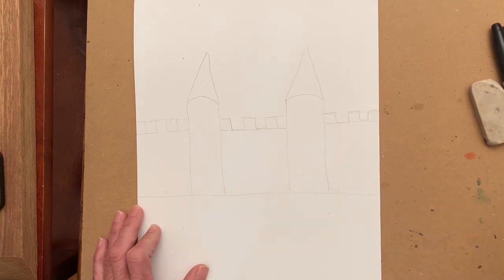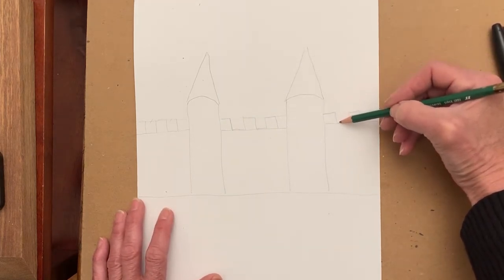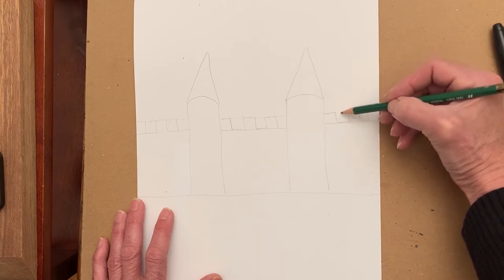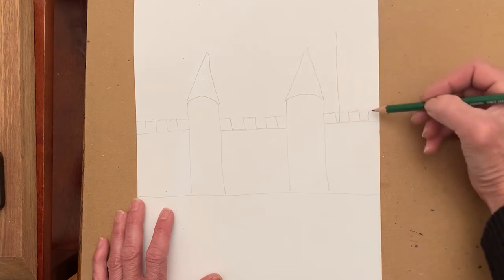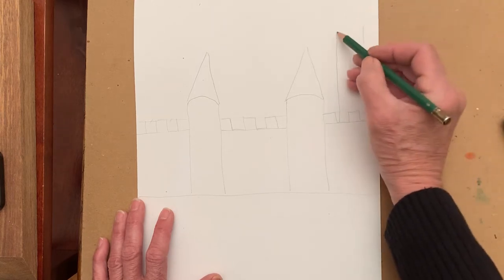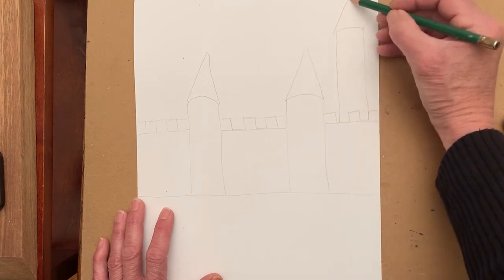We're going to draw as many towers as you would like — you can draw them different thicknesses, as many as you'd like. I'm going to add a tall thin one here. It's always two vertical lines, a curved line, and then a triangle on top.